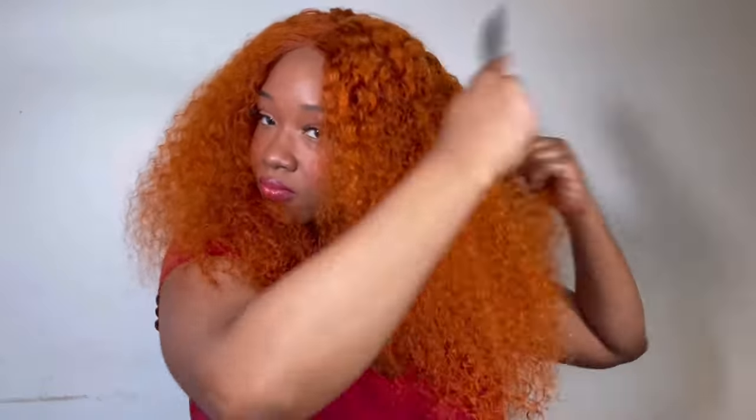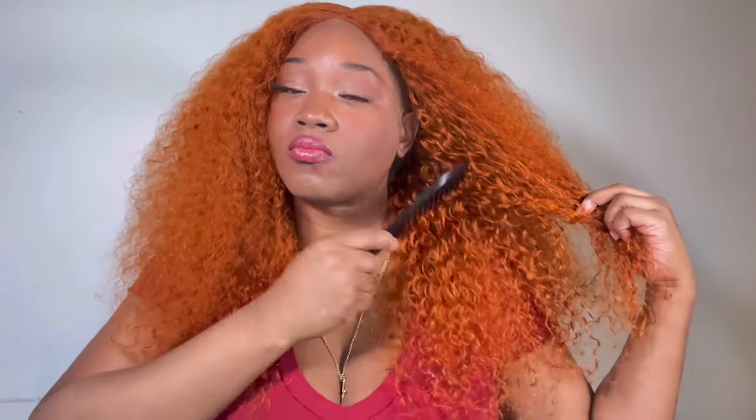I'm going to continue to scrunch it out. I'm not going to add any mousse to bring it back to how it was before. I'm going to get as much volume as humanly possible because I love the volume and what it's doing for my mood.